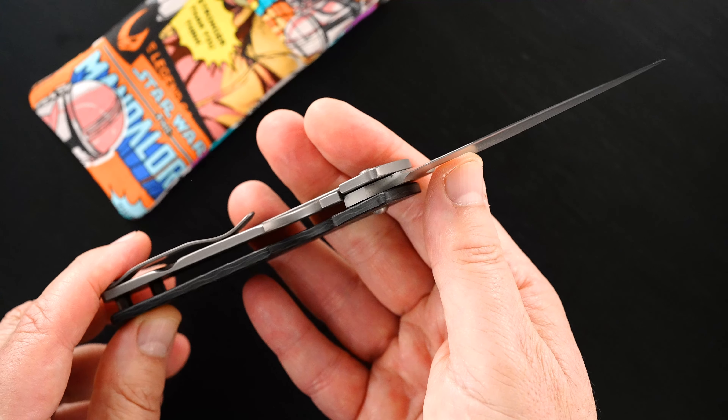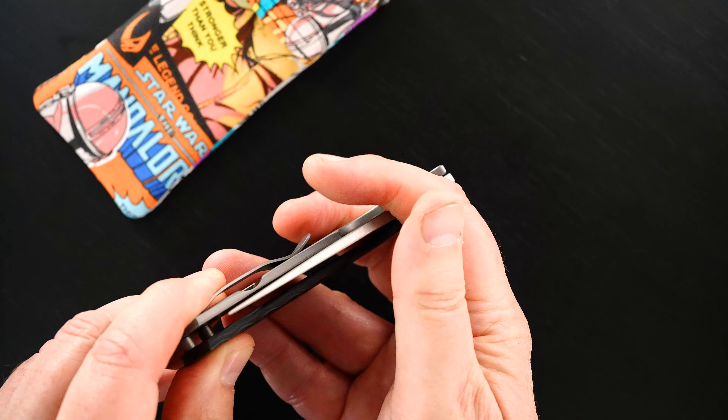There's the lock up again. Easy lock release and nice resistance.